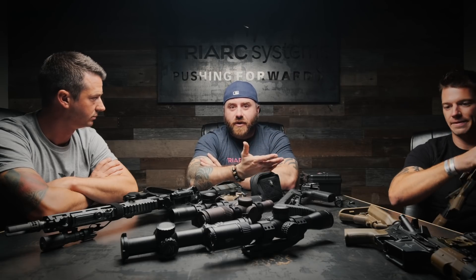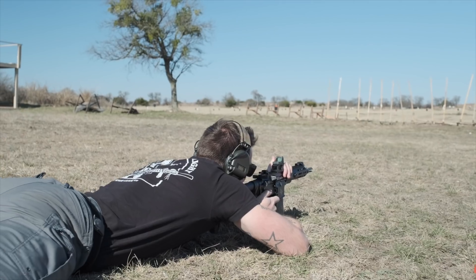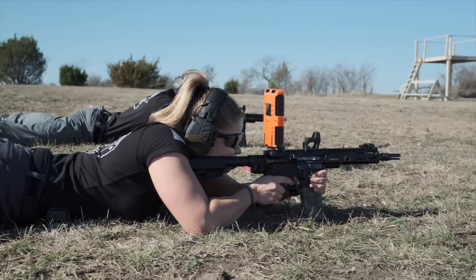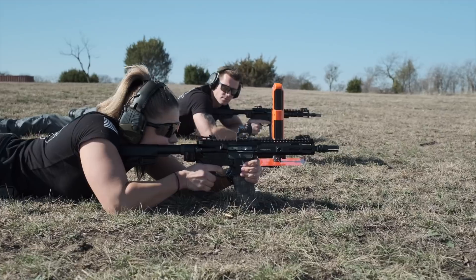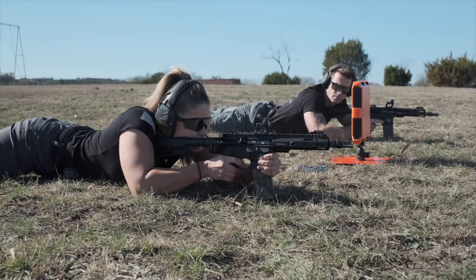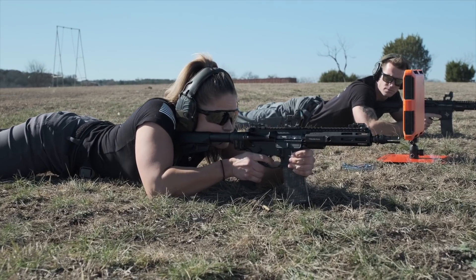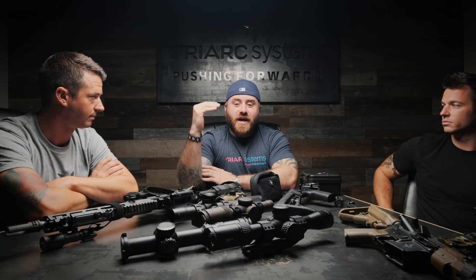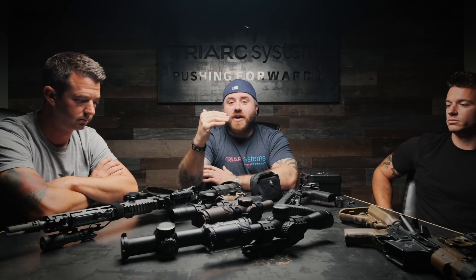We went with the 12-inch barrel because when thinking compact, 12 is as short as we want to go based on velocity testing we've done in the past. Part of this process is we have to crown the gun, and at the end result our expectation is we want a 600-yard gun. If it doesn't come out that way, we'll say this is the maximum length for this type of application.